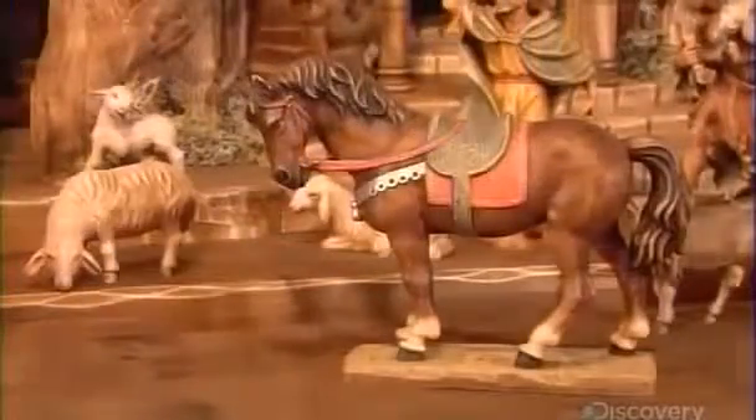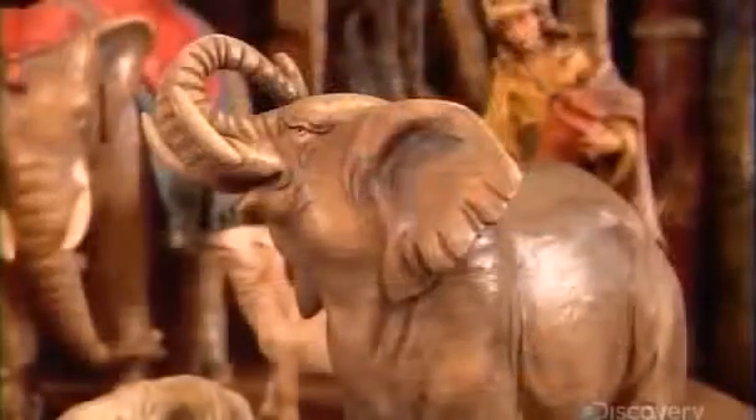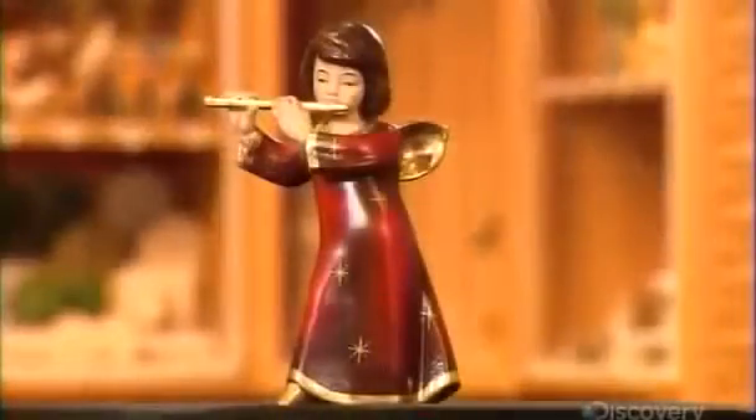From pastoral scenes to religious themes, these magnificently carved wood sculptures seem almost lifelike.